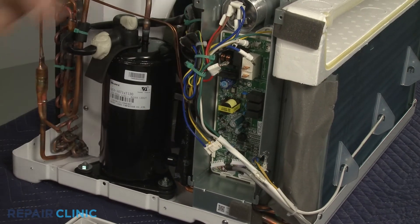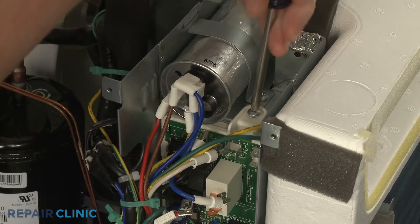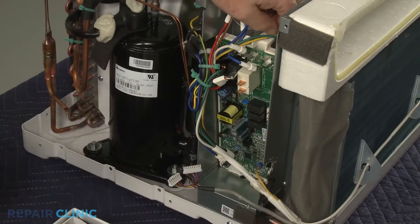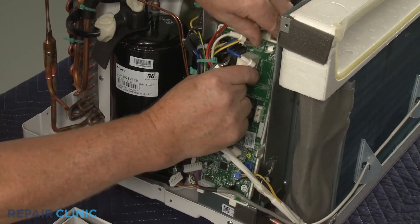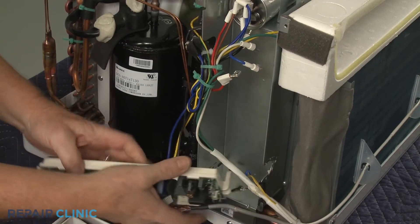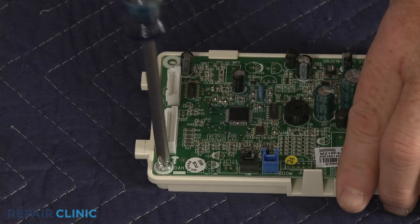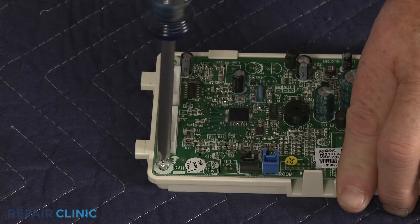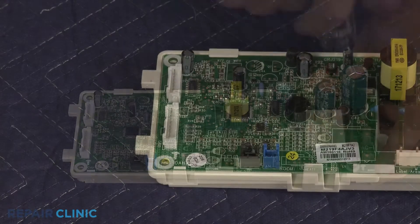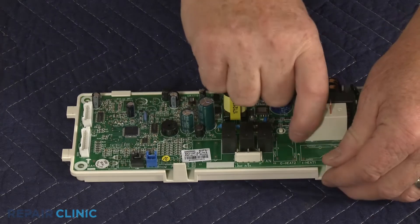Next, unthread the screw securing the control board mounting frame to the control box. Fully remove the frame and unthread the two screws securing the board. Pull back the retaining tabs to fully release the old board.